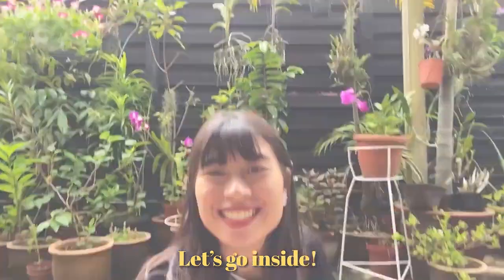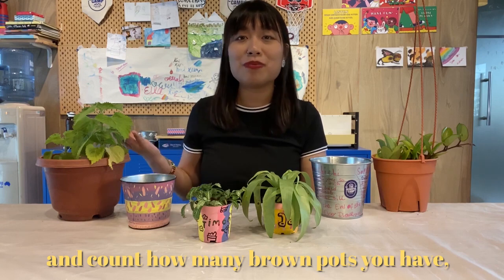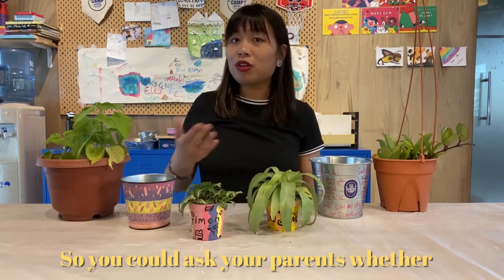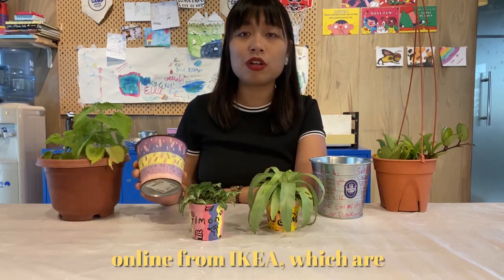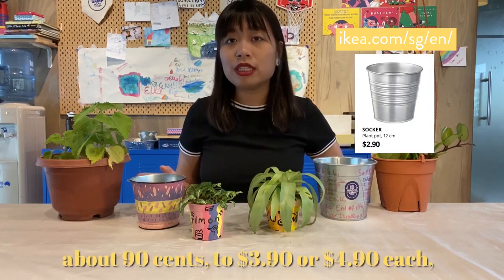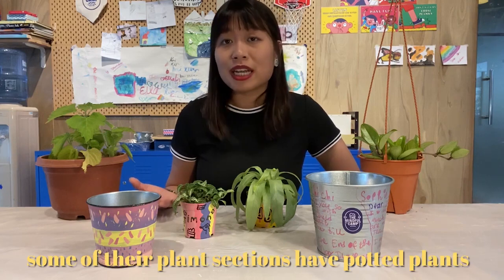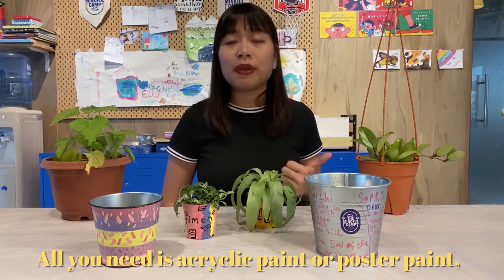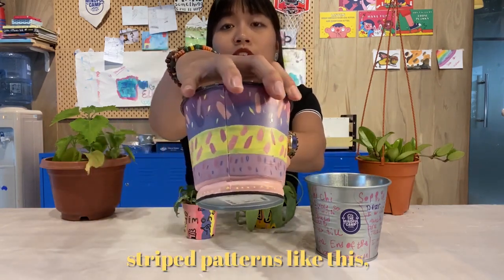So let's go inside! If you have not noticed, maybe go around your house and count how many brown pots you have. Some may be even hidden inside a bigger and fancier pot. You could ask your parents whether you could paint on any of your pots, or you could get them to get these plant pots online from Ikea, which are about 90 cents to $3.90 or $4.90 depending on the size. You could also go to Cold Storage during grocery shopping — some of their plant sections have plants for about $3 to $8. And all you need is acrylic paint or poster paint, as well as masking tapes to make some stripe patterns like this, which I will show you in a bit.